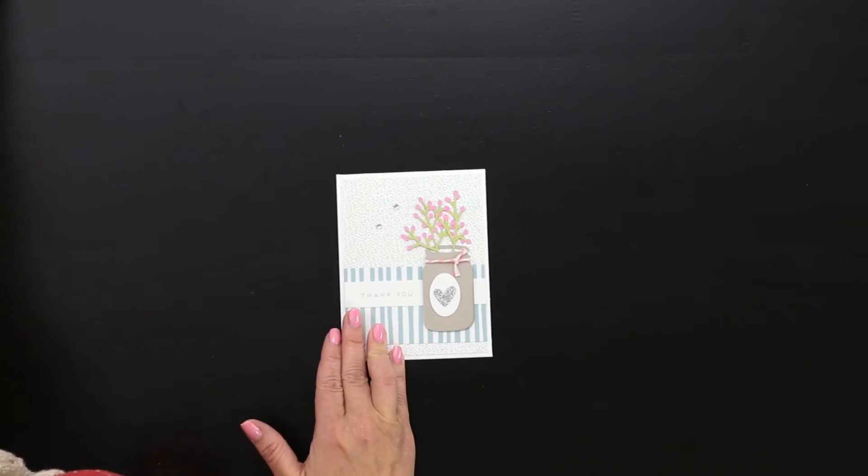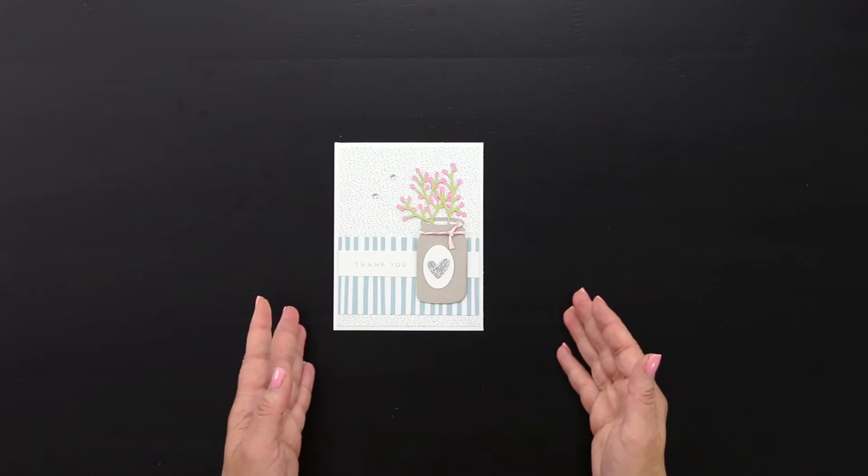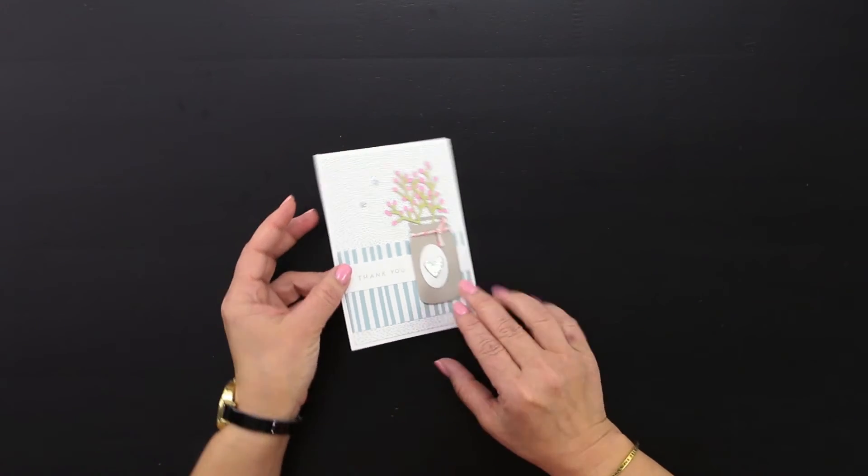We've done the same thing with our card project. How cute is this with this little mason jar? That's yet another item that also comes on this key. You can create gorgeous baby shower decor using key number 34 from our Cricut Flower Market collection.